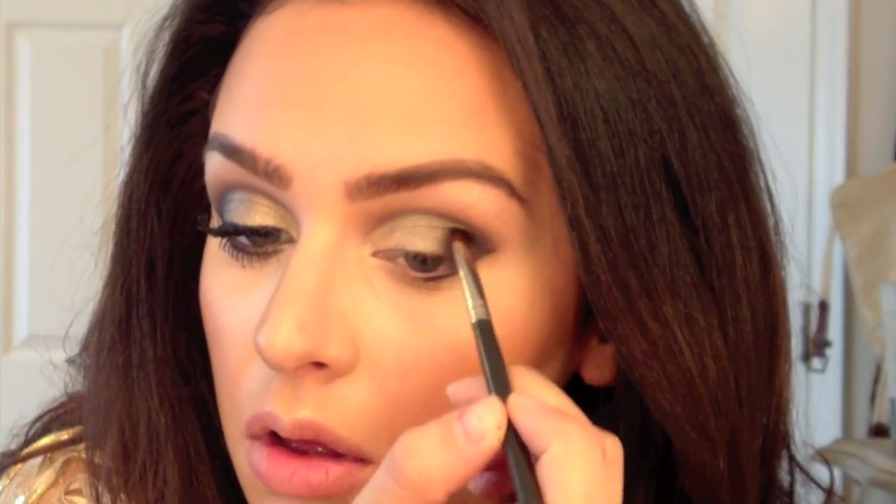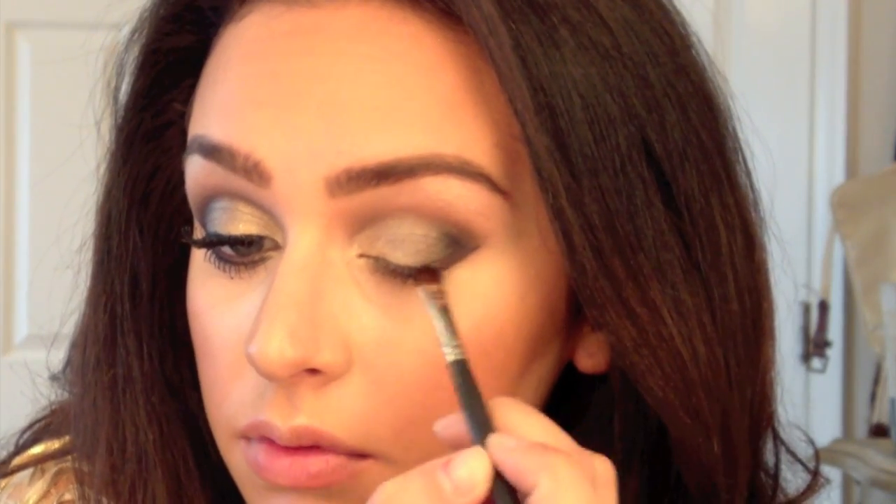Then go back to your blending brush and just blend all the colors in together. Going back to the shader brush and the black color, I'm just gonna be adding a little more black onto the outer V and also right into the crease of my eye, just to give it more depth.